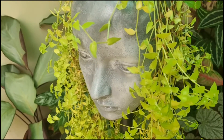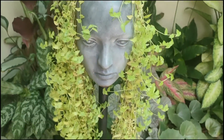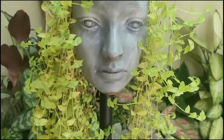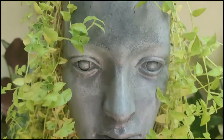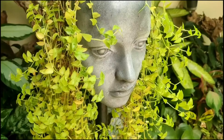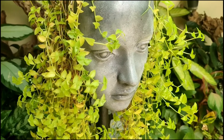This head planter was not meant for just turtle vine — you can actually grow anything that hangs and droops down. It really gives the effect of hair. I'm so obsessed with head planters. They really animate the plant and it really feels like the pot has hair made of plants. I love that dramatic feel it gives to the garden.